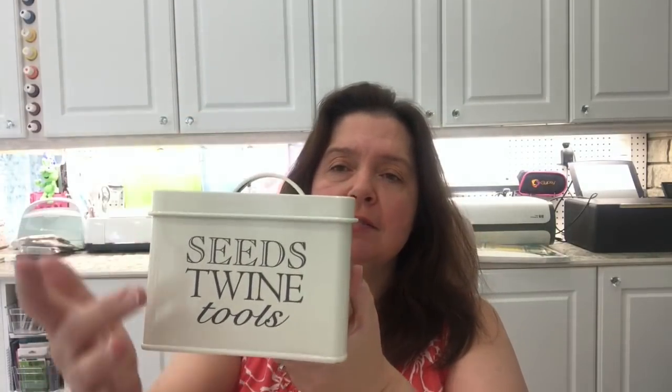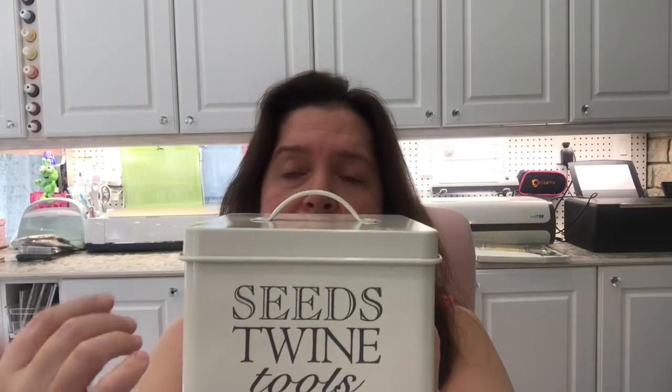Now that we're mid-June there's not as much gardening stuff as there was at the beginning of spring, but I found this beautiful metal box. This one says 'seeds, twine, tools,' which is very appropriate for a gardening shed or greenhouse. They also have the same style tins for a kitchen — tall ones that say pasta, and others for the laundry room — perfect for farmhouse decor.